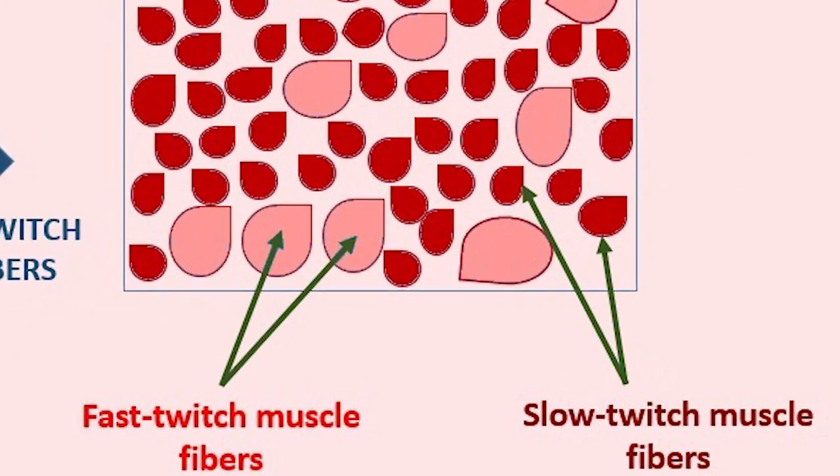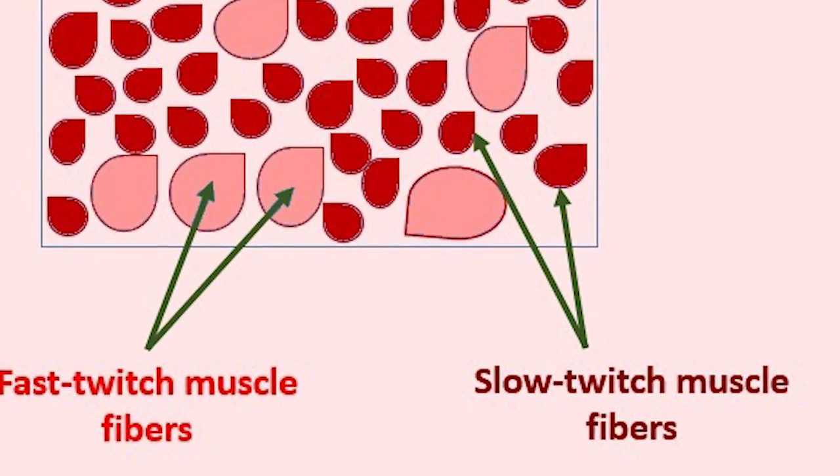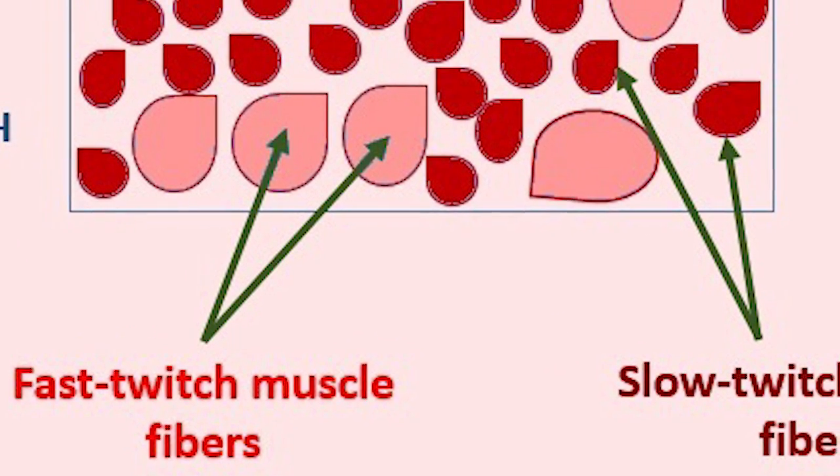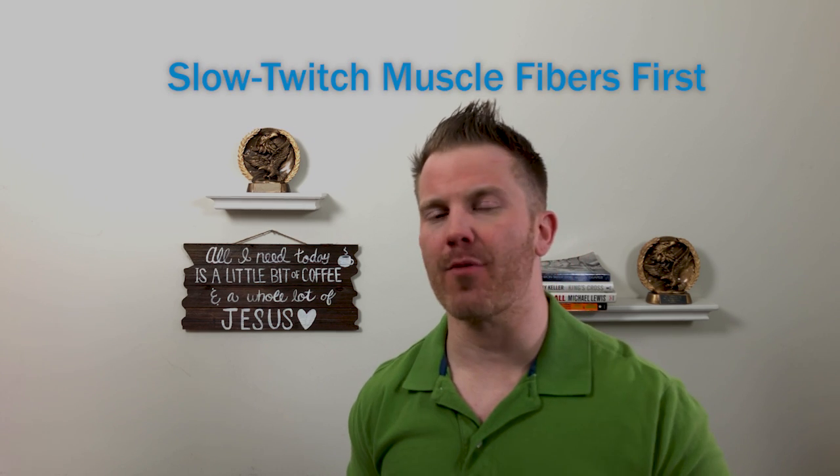Slow twitch muscle fibers, or Type 1 muscle fibers, are much smaller and produce less force than fast twitch muscle fibers, or Type 2 muscle fibers, which produce a lot more force and have much greater potential for growth. In a typical set of 8, 10, or 15 reps, your body is going to recruit those slow twitch muscle fibers first.